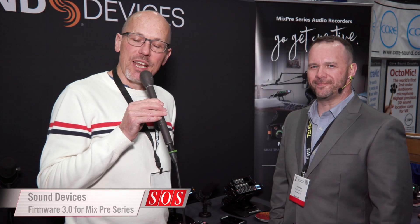Hello, I'm Sam from Sound on Sound magazine. I'm at the AES convention in New York with Joel from Sound Devices.